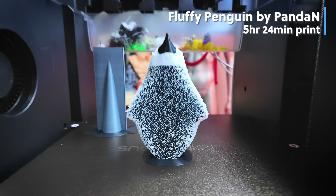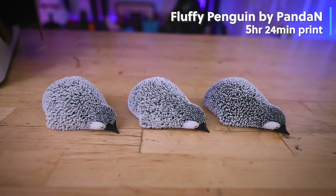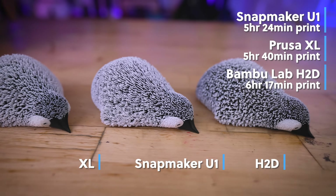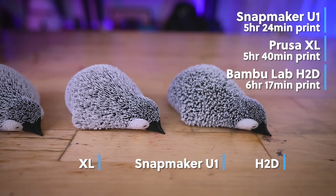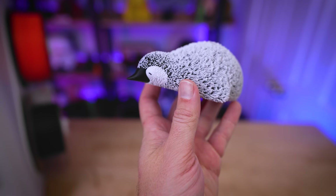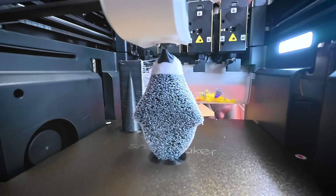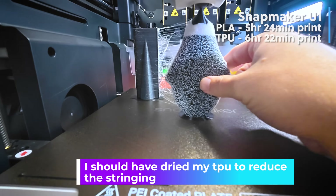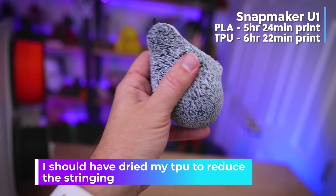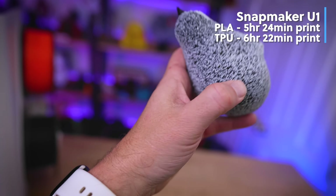The last file I tested was this fluffy Penguin print in black and white PLA, taking 5 hours and 24 minutes. Compared to 5 hours and 40 minutes on the XL and 6 hours and 17 minutes on the H2D. After showing it to my wife, her immediate feedback was that it's not so soft and fluffy — so I decided to try reprinting it in black and white TPU. That took 6 hours and 22 minutes, and while it's not as squishy as I was hoping, it is definitely softer and a bit squishy compared to the standard hard PLA version.